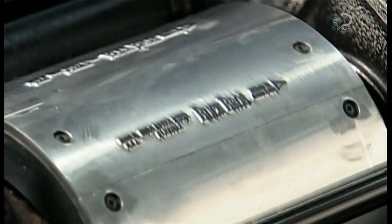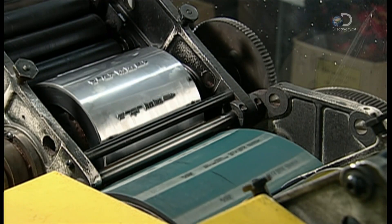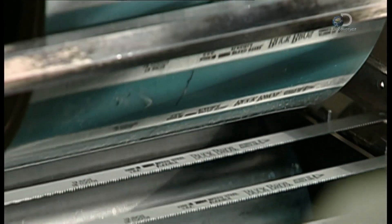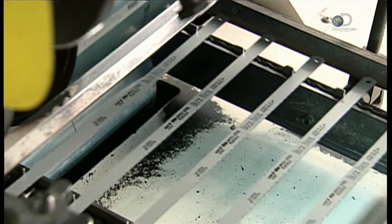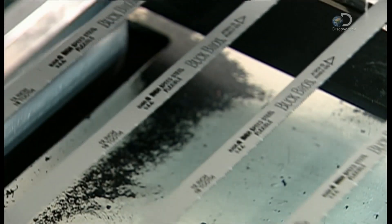The blades are now ready for printing. An offset printing press applies ink to raised lettering on a cylinder. That cylinder transfers the ink to strips mounted on another cylinder. These strips then print the company name, the blade length, and the number of teeth per inch on the side of the blades.